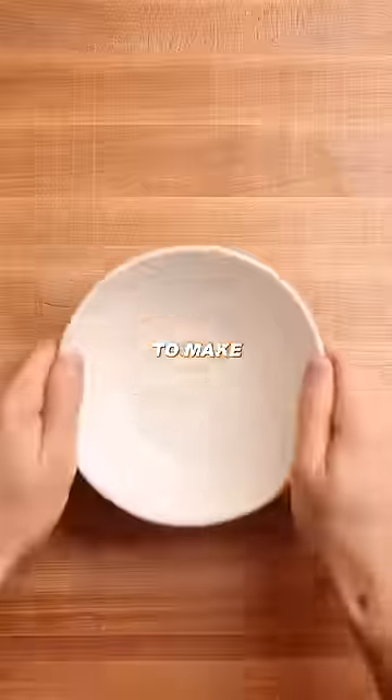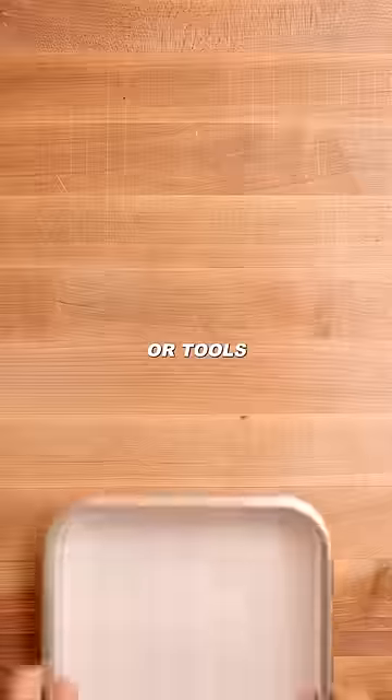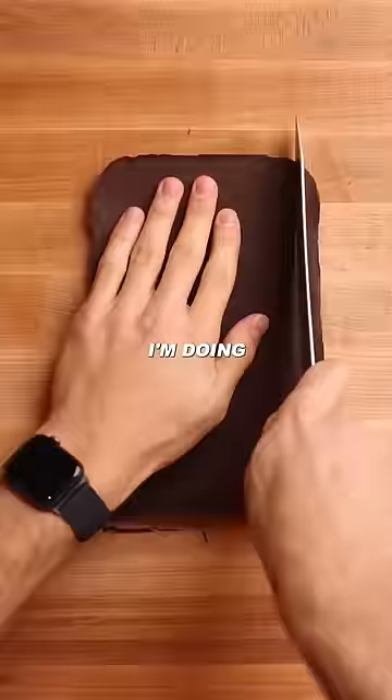I hope none of you thought I was gonna make chocolate from cacao beans. Who do you think I am, Nick DiGiovanni? I don't have the time, patience, or tools to make that happen. But I'd argue what I'm doing is basically the same.